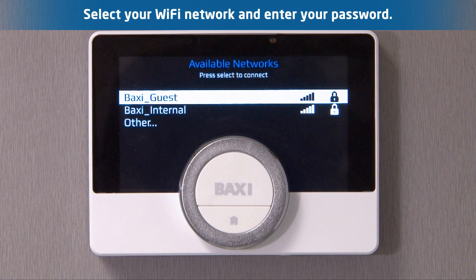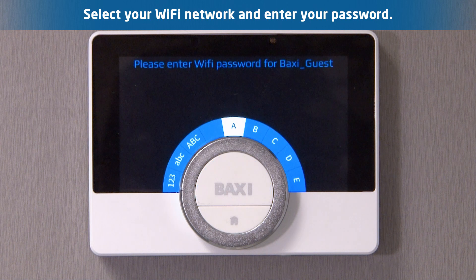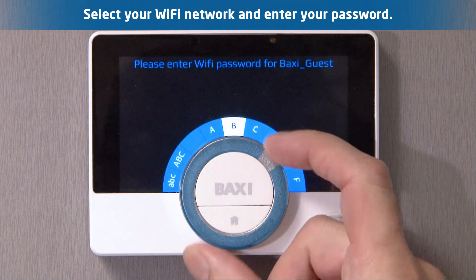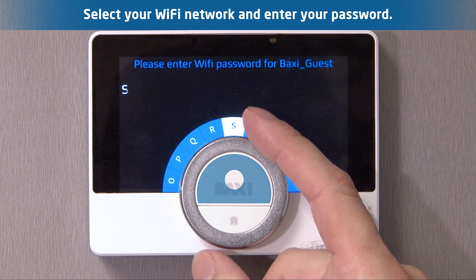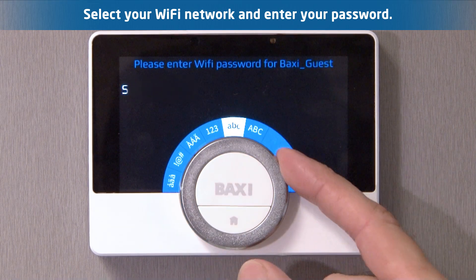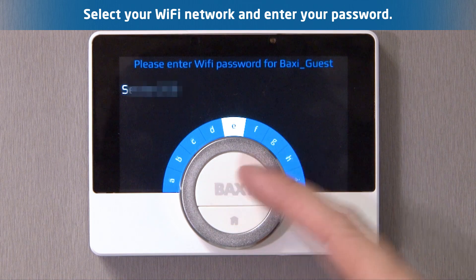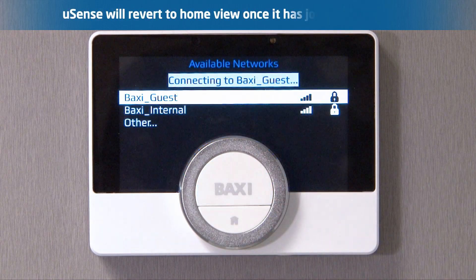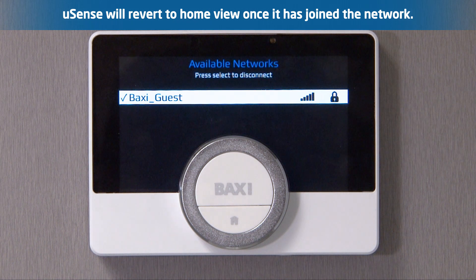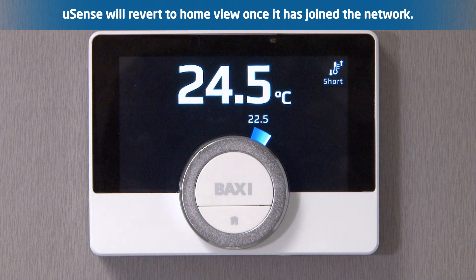Choose the Wi-Fi network you would like to sync the device to, and input the Wi-Fi password. Once the U-Sense has confirmed the password is correct, the device will display the home view. For more information, please see our other Baxi U-Sense videos.